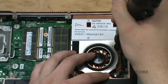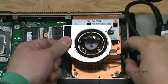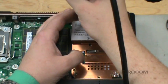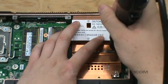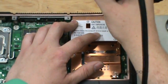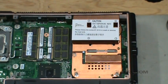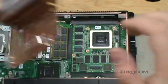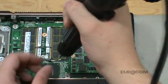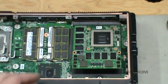Now unscrew the VGA fan and the four heat sink screws, again using a criss-cross pattern. Lift up slightly on the back of the heat sink and slowly pull towards you. Remove the two VGA card screws. Lift the card up to about a 30 degree angle and slowly remove.